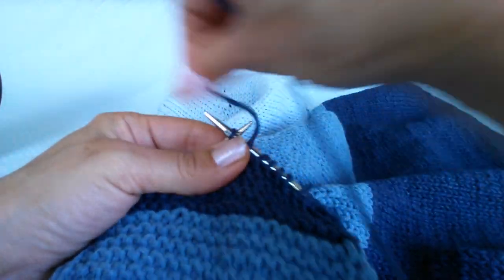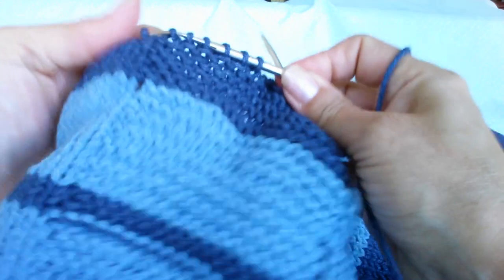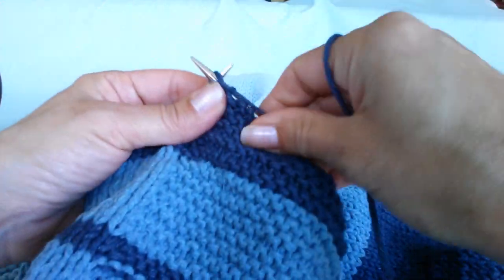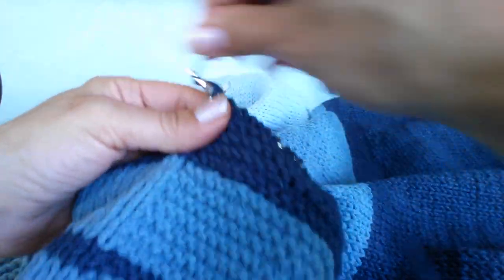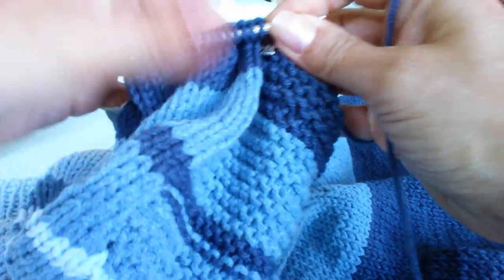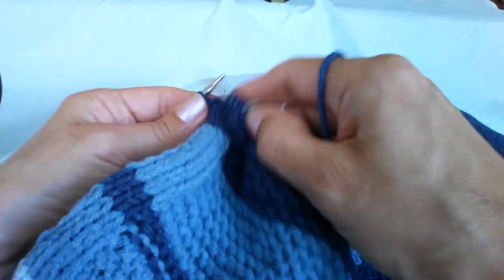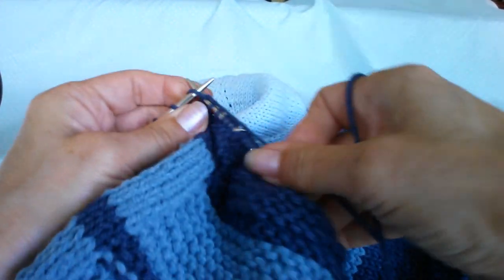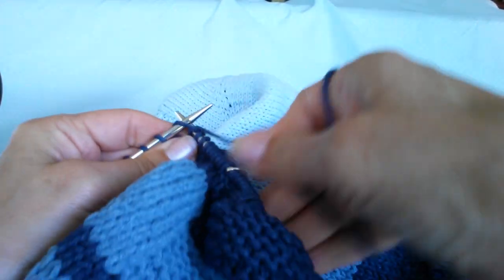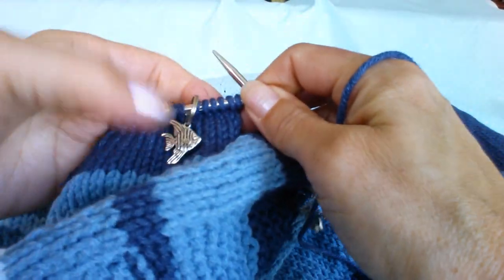My cats are doing their favourite hobby — a bit of bird watching. I'm just going round here. I've got all those loose ends hiding inside; I did have a little tidy up in there but I didn't spend a great deal of time on it. I'm just coming up to the beginning of my row stitch marker again.